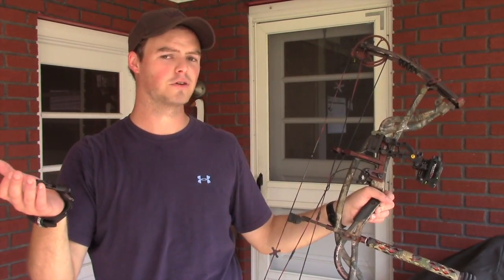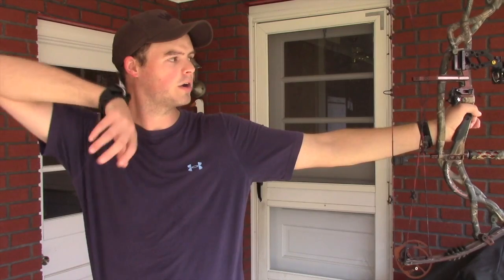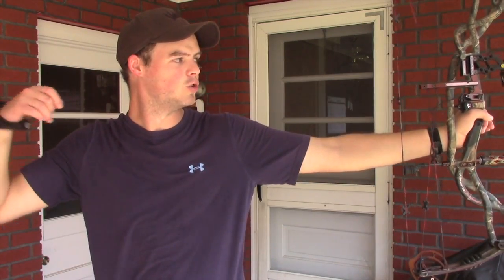Something my grandfather taught me when I first started in archery: just watch that arrow through your sight. If you can keep your sight ring on target after the shot, and your bow stays perfectly level and straight while your release hand comes back, you'll be able to watch that arrow spin right to your target.